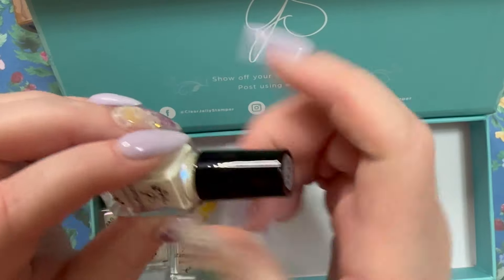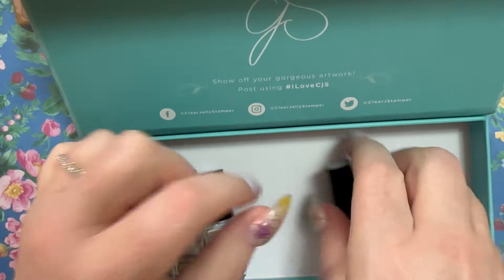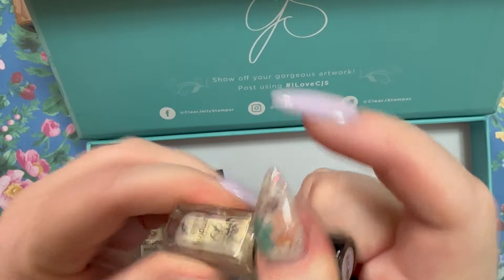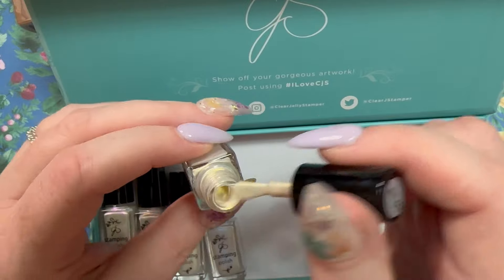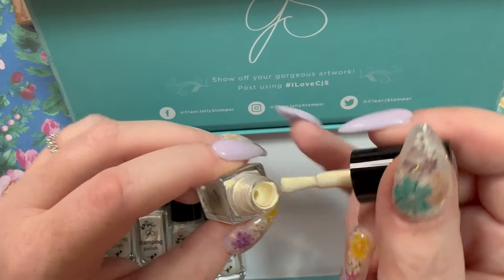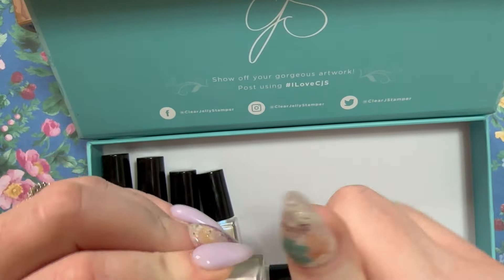Then there's one that's more blue, number 5805. I wonder if it would be good for snowflakes — do a dark blue on the bottom and that on top. This one looks like more gold, number three. I'm going to look at some inspo with these and see how people are using them.